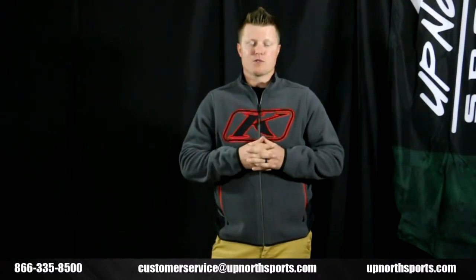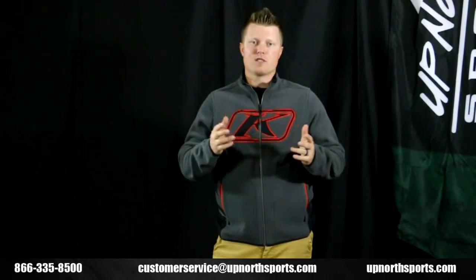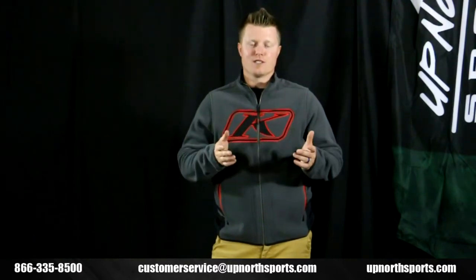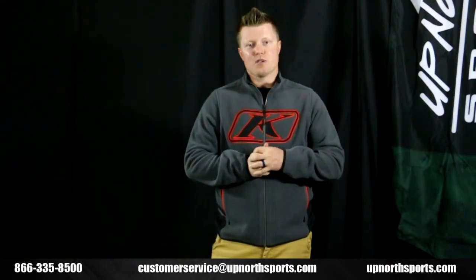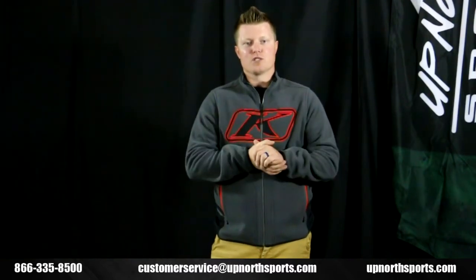For any more product questions, check out our YouTube channel — we ask that you like and subscribe if you enjoy those videos. We'll have tons of product review breakdowns on there covering the latest and greatest gear in the outdoor industry. With any more questions, give one of our awesome customer service staff members a call — they'd love to assist you. You can reach them at 866-335-8500.